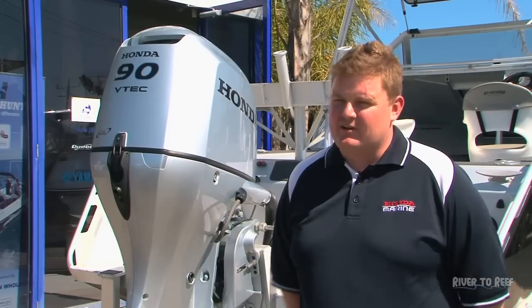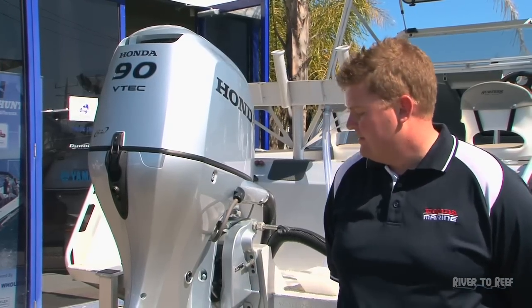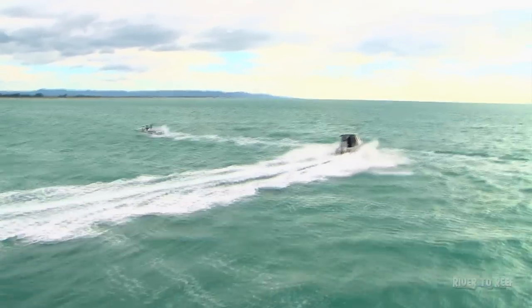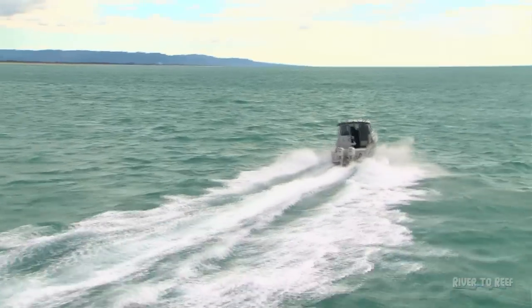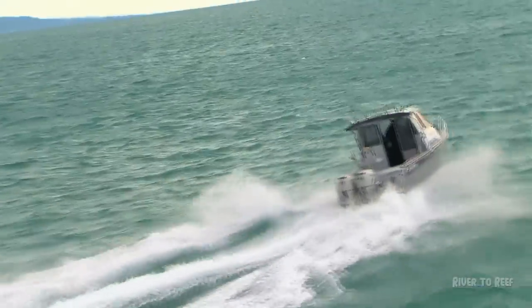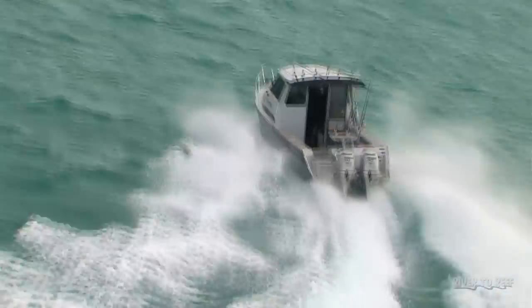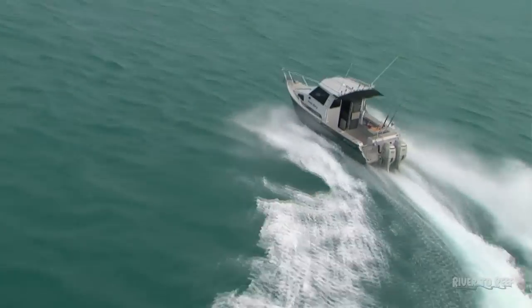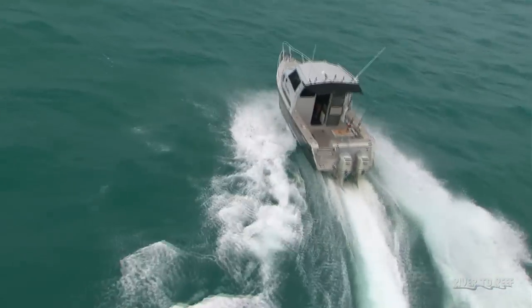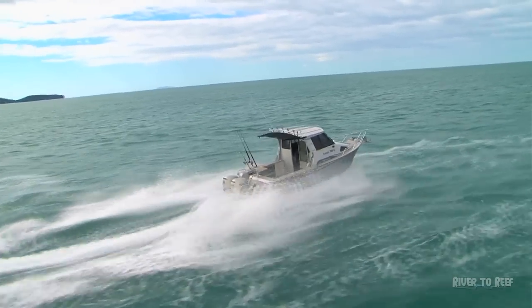When looking at single versus twin engine setups, with twins they're a lot easier to maneuver, especially on catamarans. In offshore conditions, twins tend to ride a little bit better. On big monohulls they fit trim tabs, but with a twin engine installation you can adjust the trim of each engine differently to get a much better ride. In a following sea where the boat tends to lean over one side, you can adjust the trim to ride out of it. With bigger engines up to 150 and upwards, you can get counter-rotating gearboxes — one left-hand rotation prop, one right-hand rotation — which makes the boat track very well.